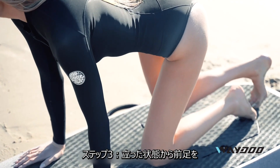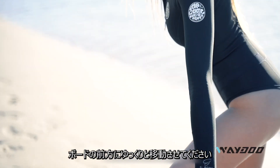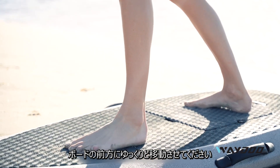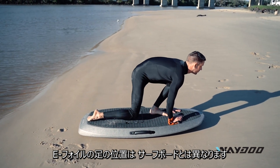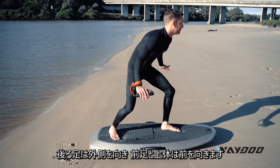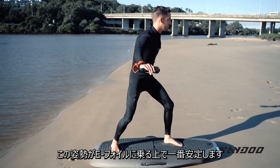For the next step, we're going to progress to standing position, moving our front foot to the front of the board. Do this as slowly as possible, getting up into position. Your foot position on the board compared to a surfboard is quite different. Have your back foot facing out slightly with your front foot facing forward and your chest open to the front. This will give you your best stability on the eFoil.